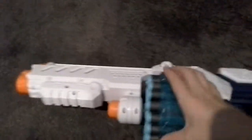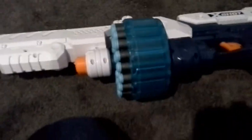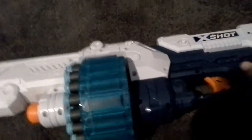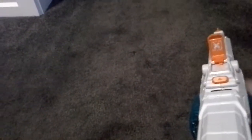Another feature is the spinning barrel. It holds up to 28 — it says 20 on the box but it's actually 28. Pull this back and that's about it.